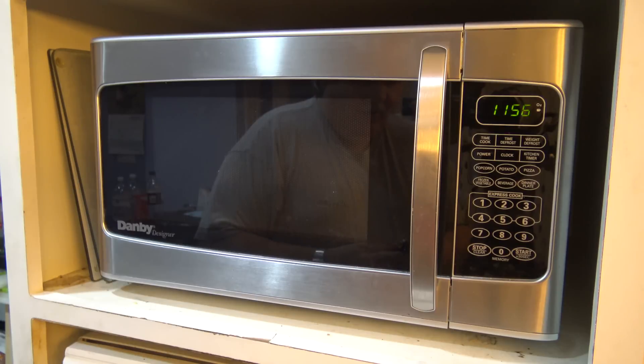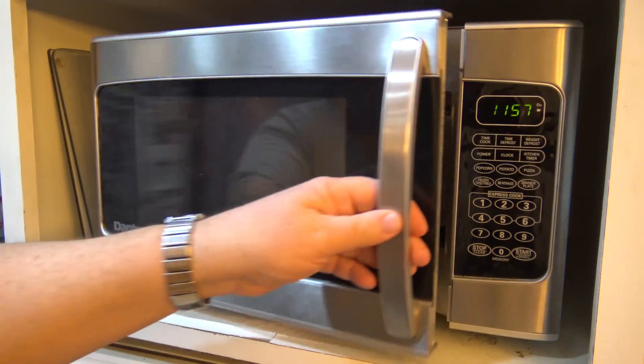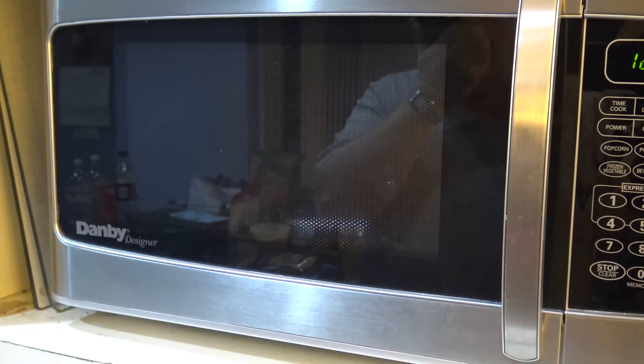What would happen if we put a cell phone in there? Will it work? Let's find out. There's my cell phone — let's answer it, put it on speakerphone. Okay, I got the phone answered. Let's put the phone in — speakerphone. Okay, so look at that: I'm talking to the phone and it's in the microwave. You can hear it echoing.